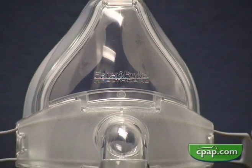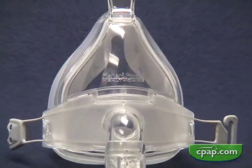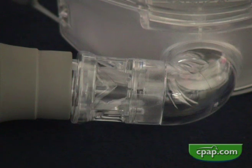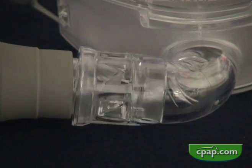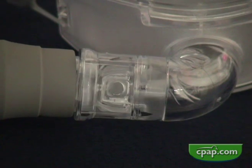The exhalation ports are quiet and do a good job of removing waste gas. Because full face masks cover the nose and mouth, a machine failure or power outage can cause excessive re-breathing. All full face masks use non-re-breathing valves that open if air flow from the machine ceases, providing an opening for breathing.